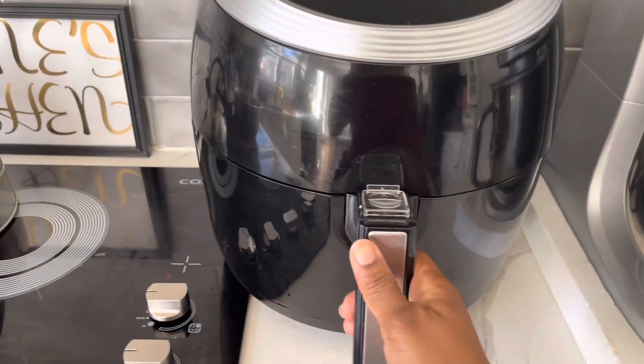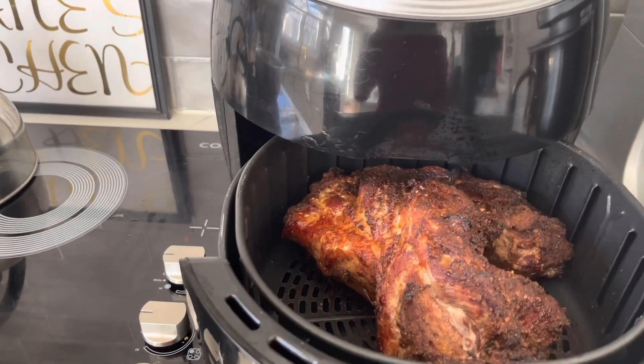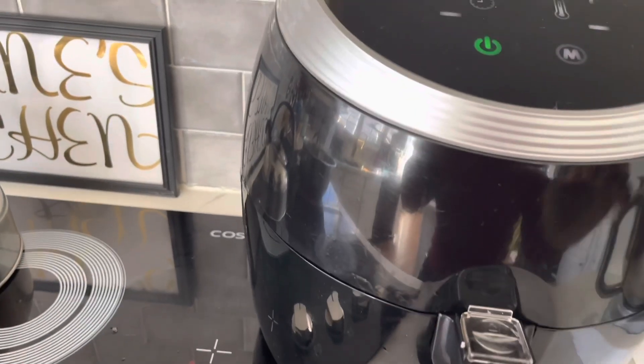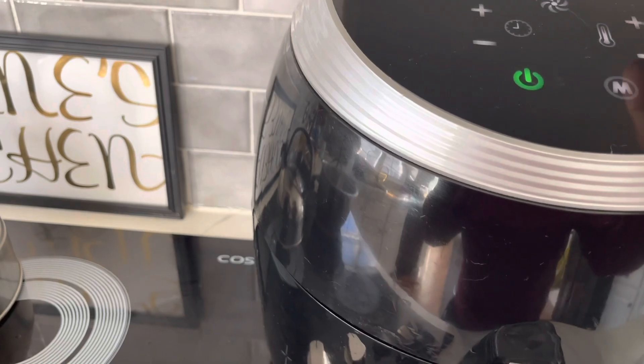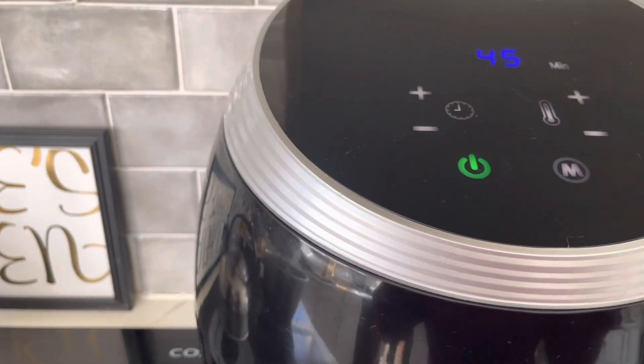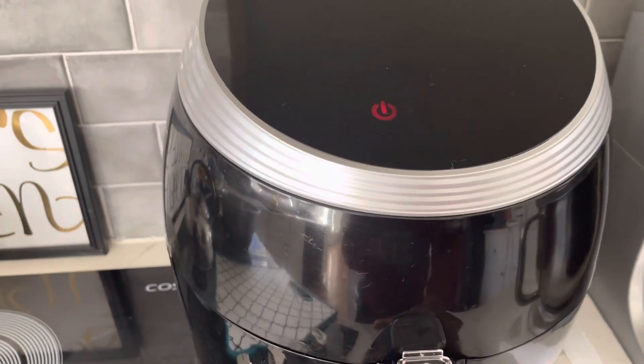It's been an hour and this is our roast — looks good. Now we're going to put it in for another 45 minutes and come back to check. It's been 45 minutes now.